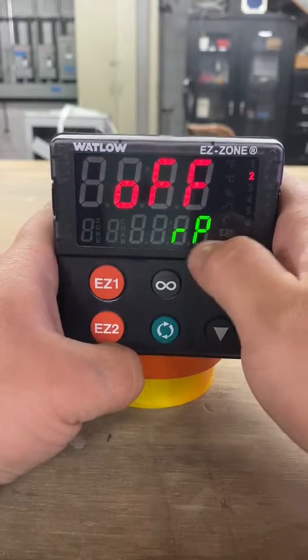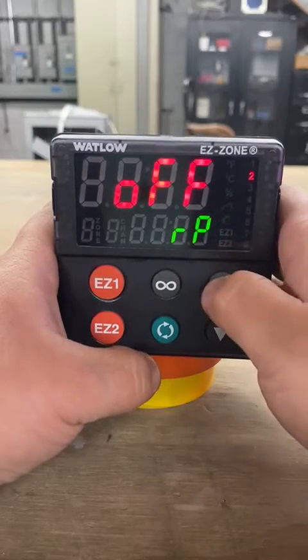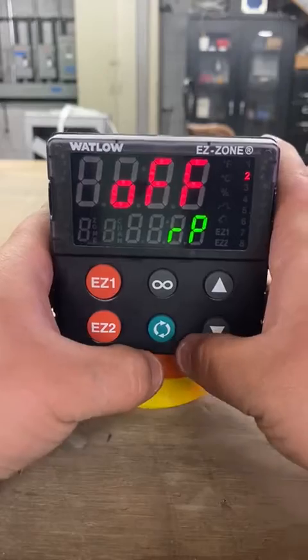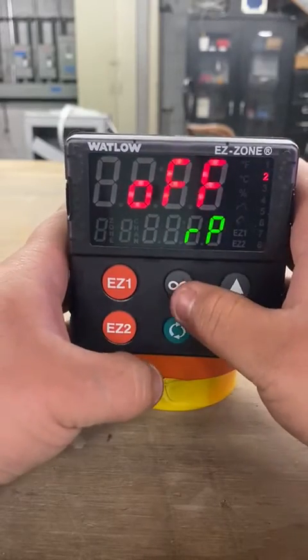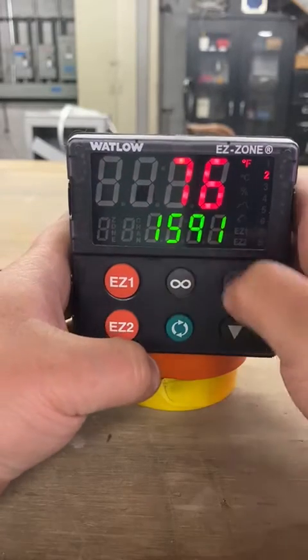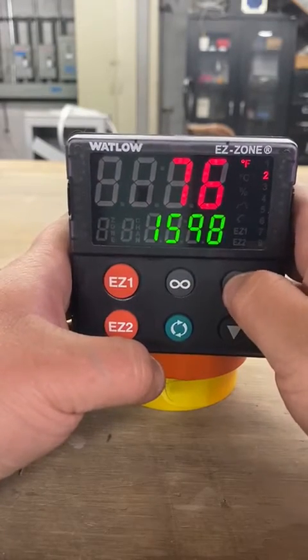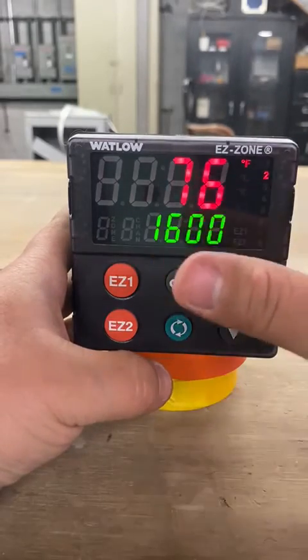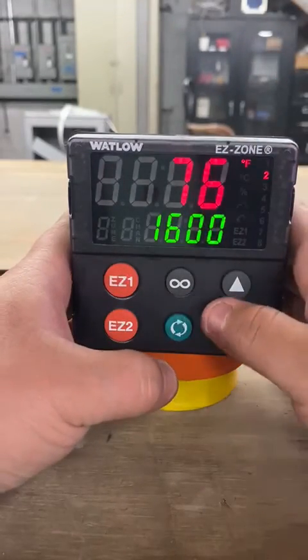RP means ramp. From here you're going to set it to whatever you need. If you need it to be off, this is how you get to that. Once you've changed what you need to change, press the infinity key and go all the way back. With a value of 1600, as soon as you turn it on it should spike all the way up to 1600.